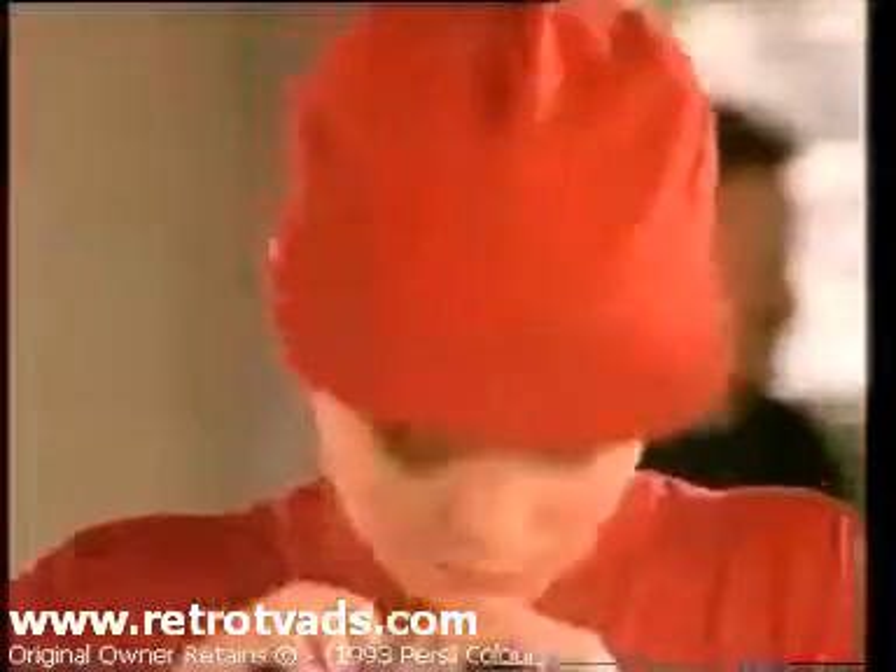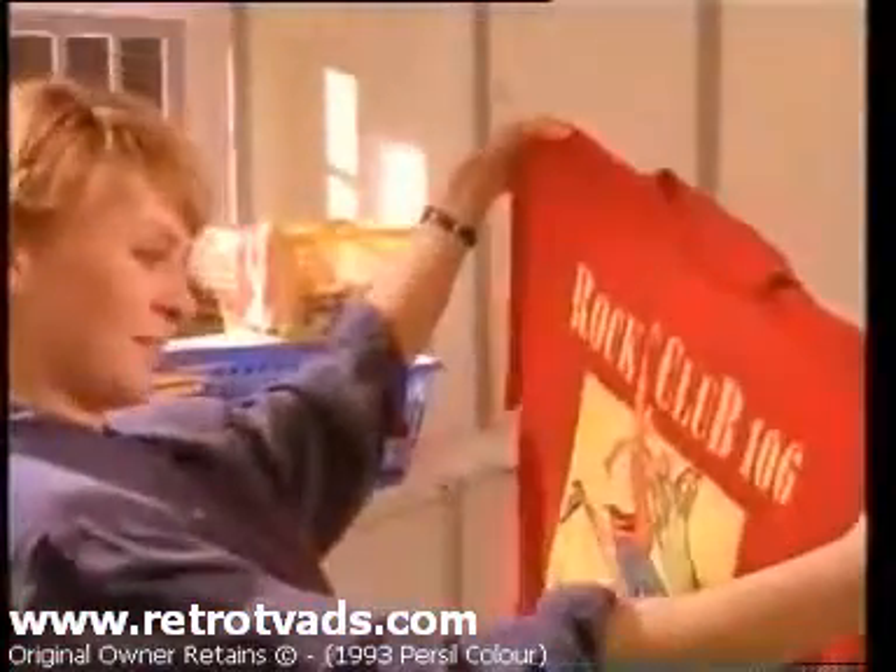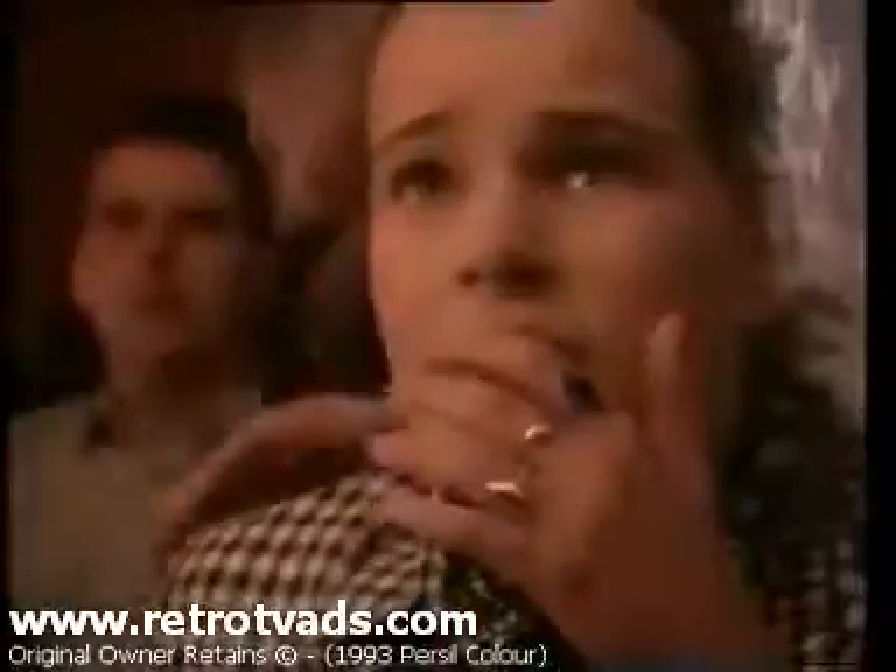A little extra mayonnaise? Persil even got that out. And even when his passion was cooled, it still came up bright and fresh.